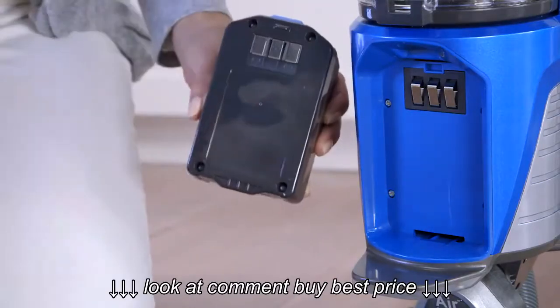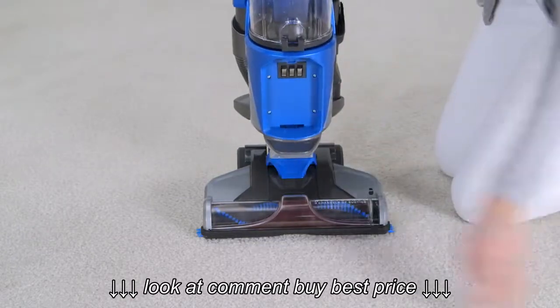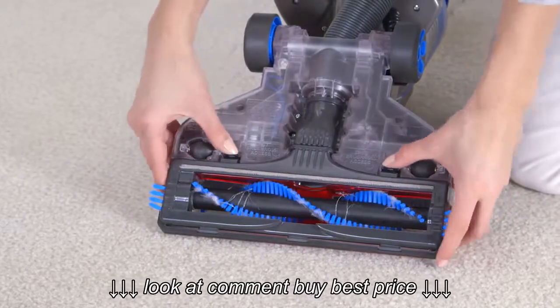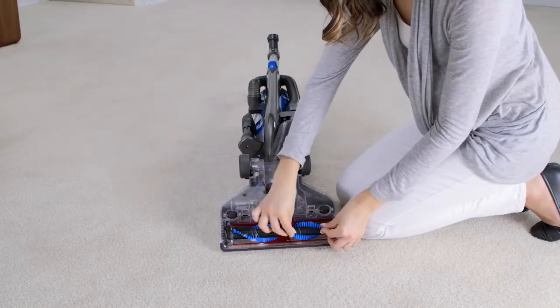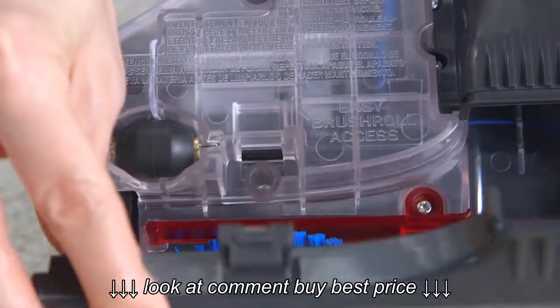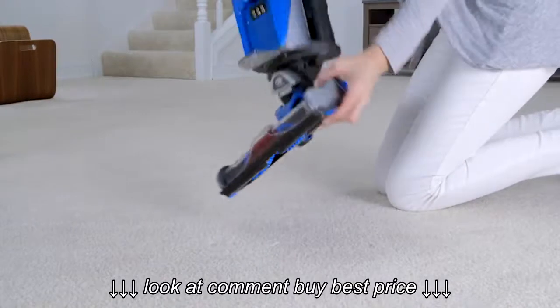If there is a blockage in the brush roll, switch off the vacuum cleaner and remove the battery. Now flip it over, press these tabs down, and lift up the base plate. You can now remove debris and hair from the brush roll and belt. Realign the plate and snap it back into place, then flip it back over and reinsert the battery.